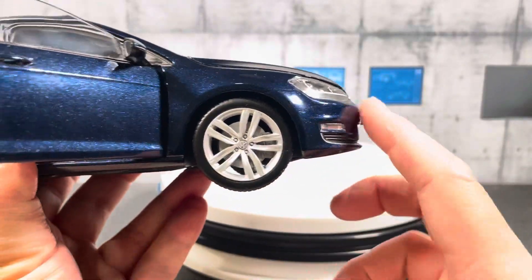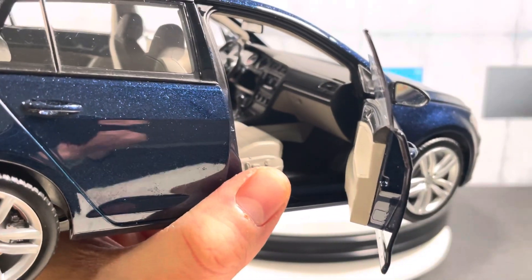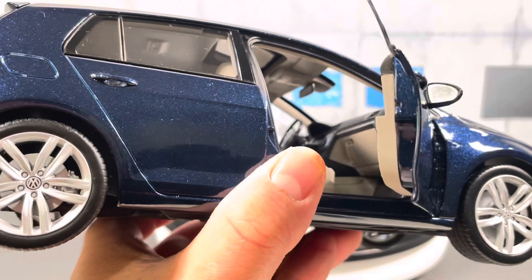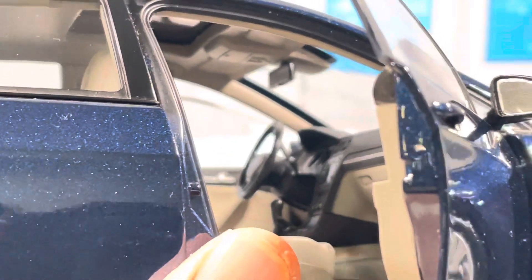As I mentioned, this is a budget model for Norev, so the interior is not carpeted. The headliner with the sunroof is finished, and even the A-pillar is actually finished — if you look inside the A-pillar, they finish it with the same color as the headliner, which is nice.